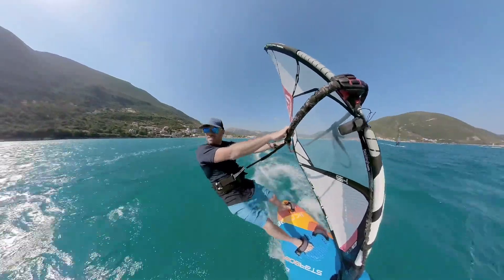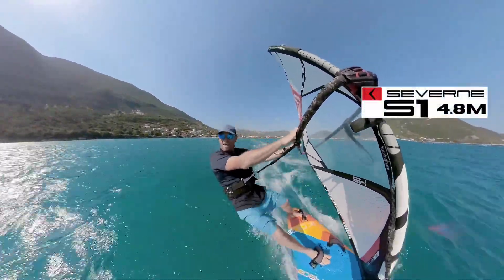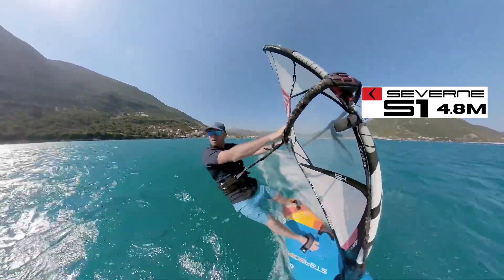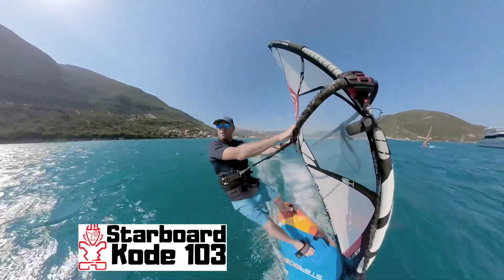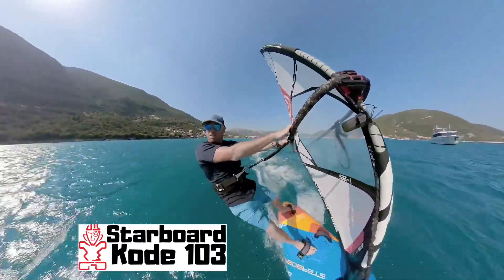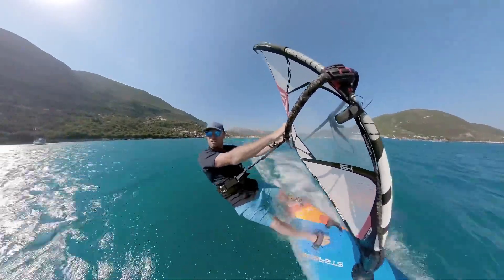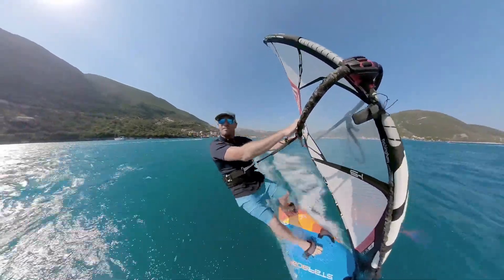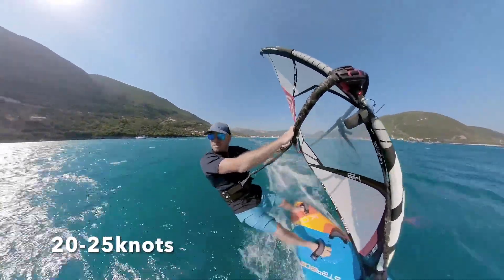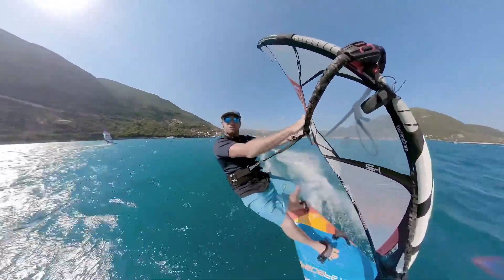Now, as you've been asking me to with all these clips and videos I've been making — right now I'm on a 4.8, pretty powered up, and a 103 Code, the freestyle wave from Starboard. The 4.8 is an S1, I should say. Really nicely powered up, feeling pretty good on some relatively flat water, and it's gusty but fairly okay right now. That's the kit I'm on, and that's the primary session I'm filming all this with.